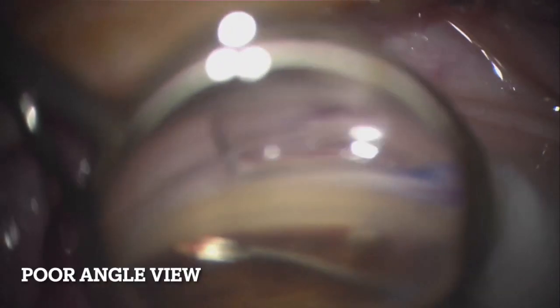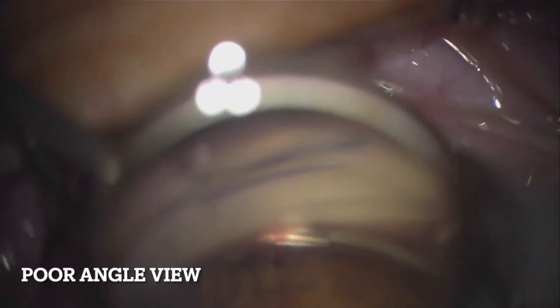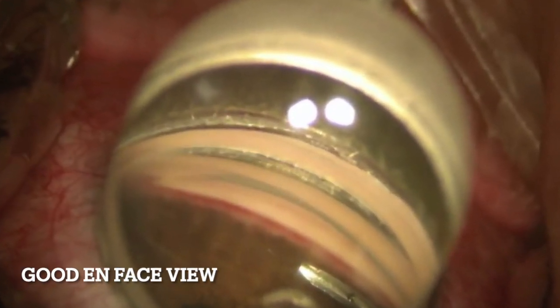One of the most common challenges seen with MIGS in general is having a poor angle view during surgery. The fundamentals begin with knowing what is a good on-face view, seen here, where all angle structures are in great front view. A poor view is a top-down view of the ideal entry site, which doesn't allow for the full visualization of the angle anatomy.